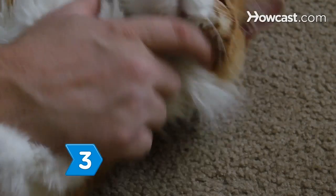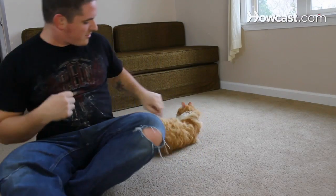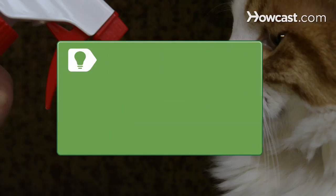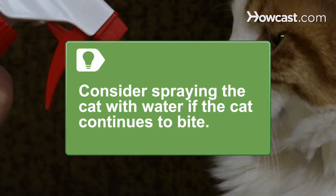Step 3. Continue playing with the cat. If the cat bites or scratches you, let out a scream. Stop playing and ignore the cat. Consider spraying the cat with a spray bottle filled with water if the cat continues to bite you. A small spritz in the area of the cat's face is enough, but be careful not to spray the cat's ears.